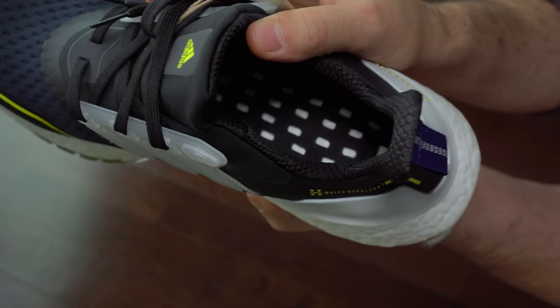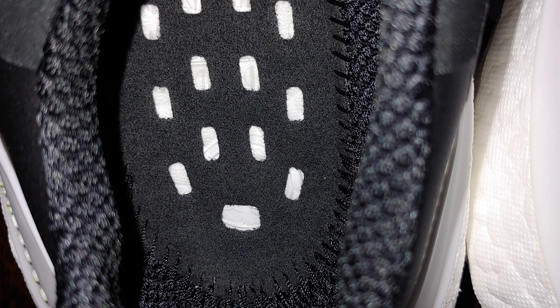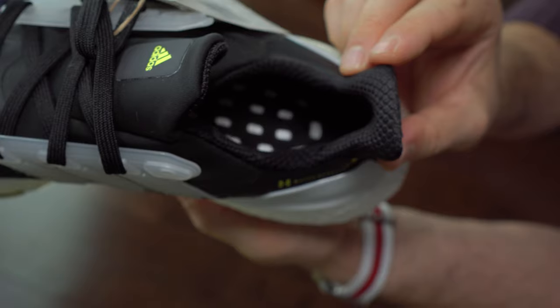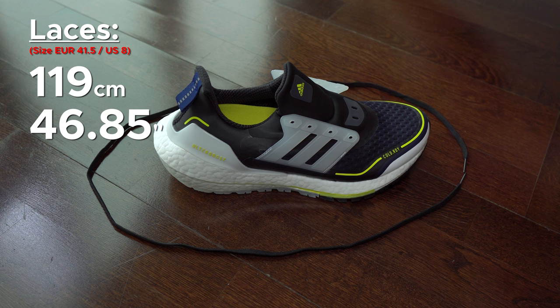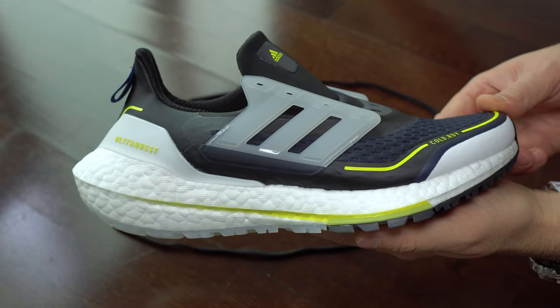Here we can see a bit better the interior of these sneakers, for those that need this info. And now we can see the laces — the size of them and a bit better the materials, how they are built.